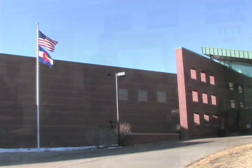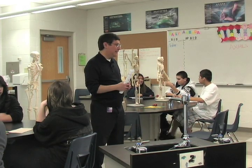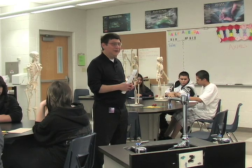At Mountain View High School in Colorado, 10th grade biology students studied their body systems in a unique way. And you are going to have a ball. We had the skeleton and we got to build the muscles onto the skeleton using clay.